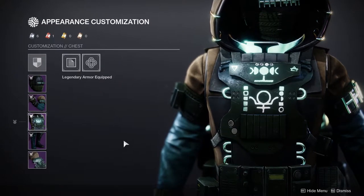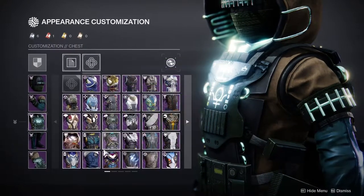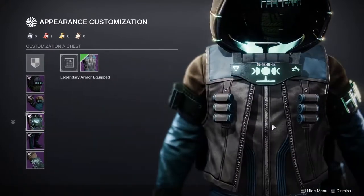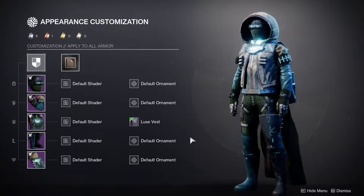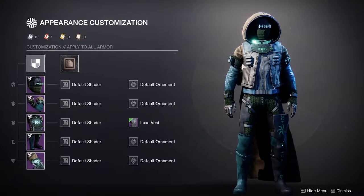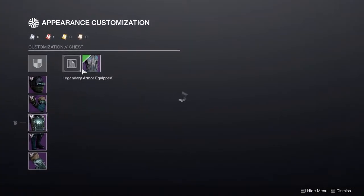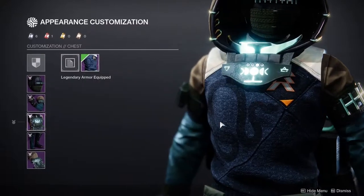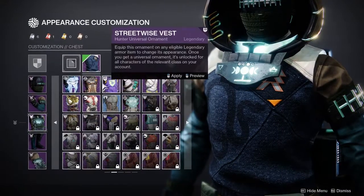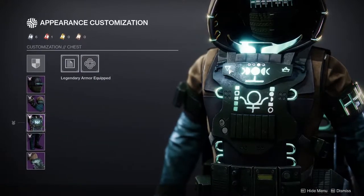I'm actually pretty excited to use these arms with other pieces. Another option to throw out there would be something like this one right here — it looks pretty decent with it as well, it really does look like a jacket. And I think the other one most people would do would be the cardigan, which doesn't look the best but still looks better than a lot of things.